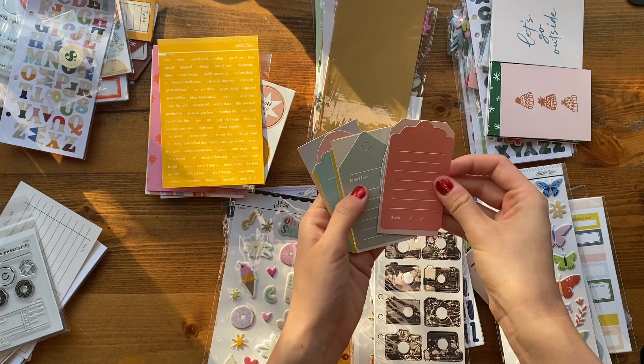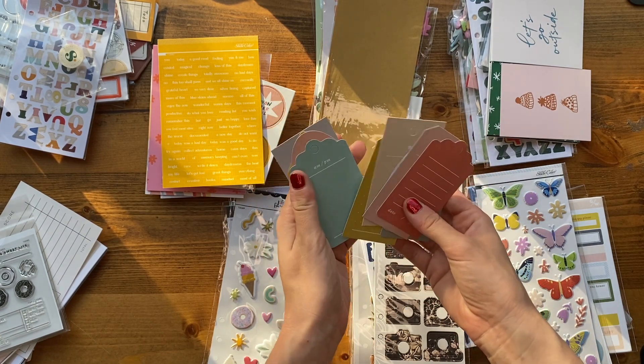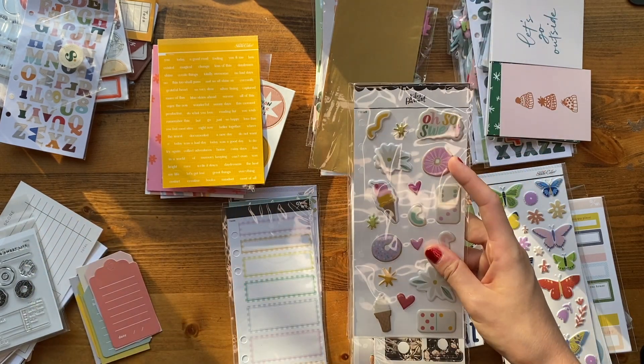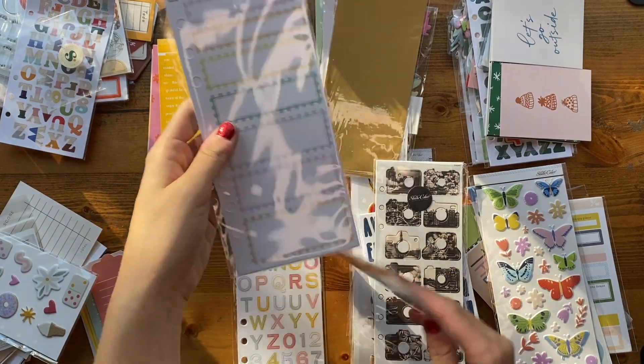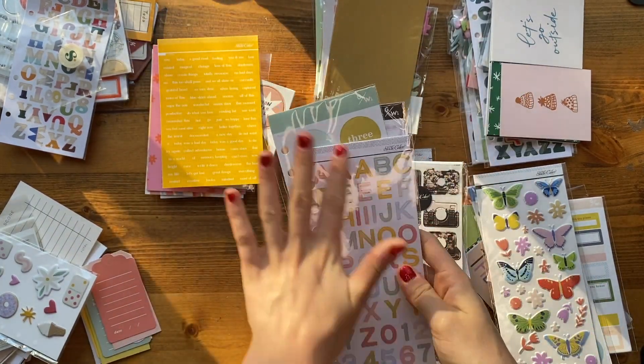This is just a pack of little tags with journaling spots which are going to be so easy to use — obsessed with those, I would use a million of those. Stickers, puffies, labels, circle stickers, and a really pretty color scheme of alphabet stickers.